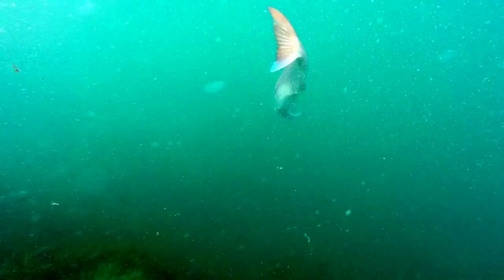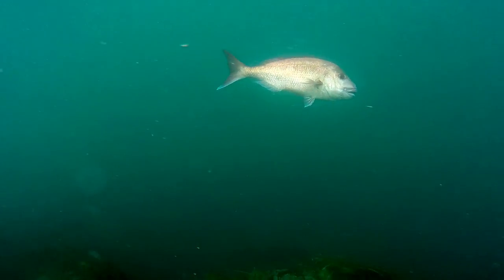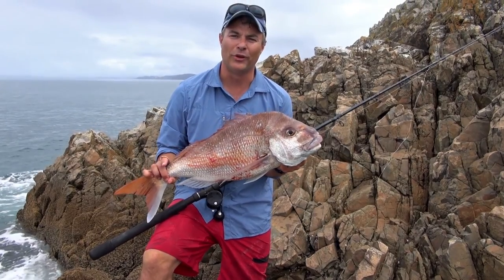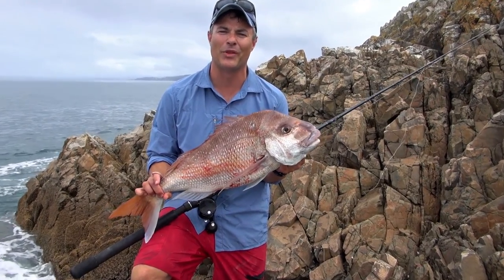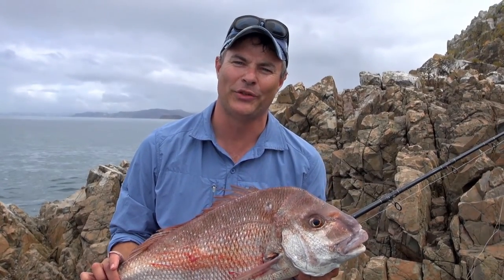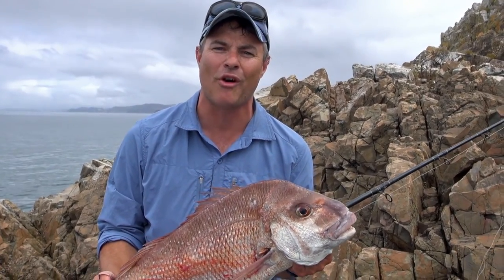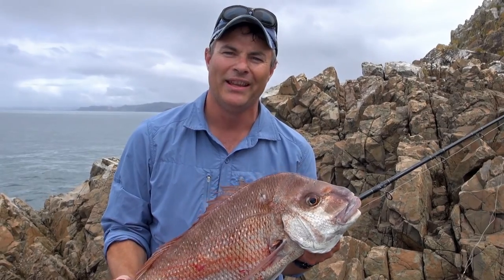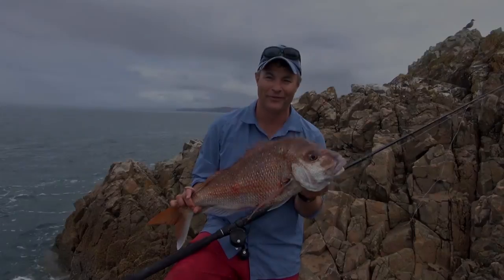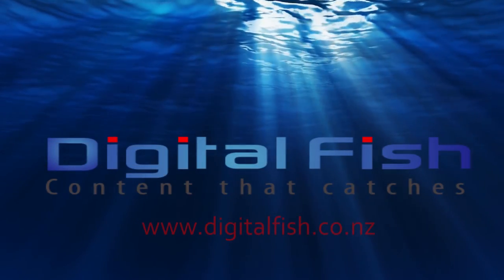I generally won't go rock fishing unless I have burley — it's an essential part of my arsenal and the results always speak for themselves. We caught some good fish today. I had an encounter with a bronzy in our burley pot and he smashed that and took it off. It's been a great day fishing out on the rocks — nice calm northerly out here on the Rodney coast and we're able to go back soon and have some snapper for dinner. This is Scott from Digital Fish with content that catches.